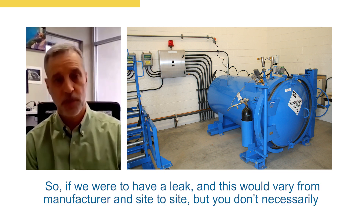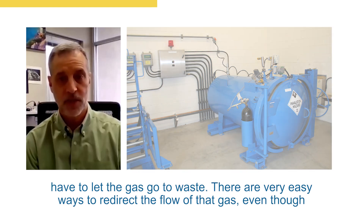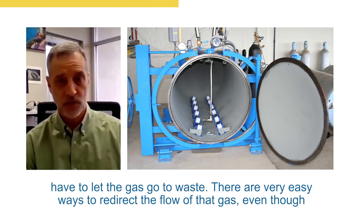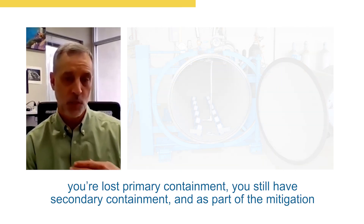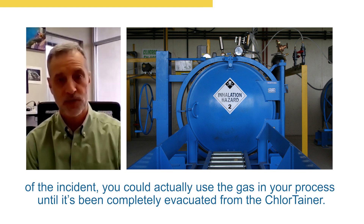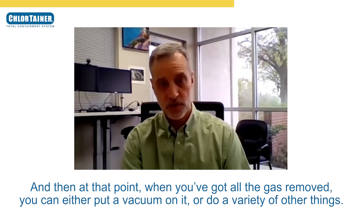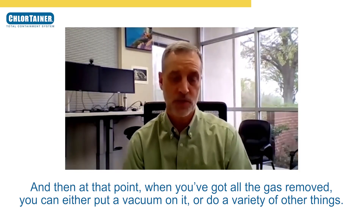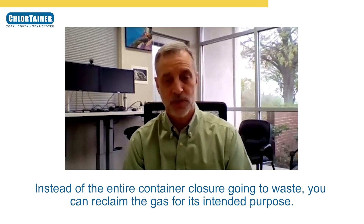If we were to have a leak — and this will vary from manufacturer and site to site — you don't necessarily have to let the gas go to waste. There are very easy ways to redirect the flow of that gas. Even though you've lost primary containment, you still have secondary containment, and as part of the mitigation of the incident you could actually use the gas in your process until it's been completely evacuated from the chlorotainer. At that point, instead of the entire container closure going away, you can reclaim the gas for its intended purpose.